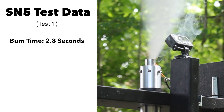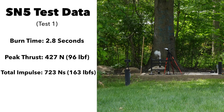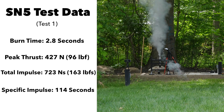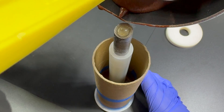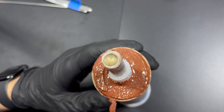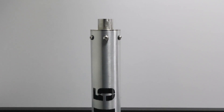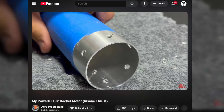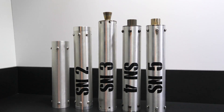SN5 had a burn time of 2.8 seconds, a peak thrust of 427 newtons, a total impulse of 723 newton-seconds, a specific impulse of 114 seconds, and a peak pressure of 453 psi. There's still more room to improve the specific impulse, but that just means more time refining the propellant. Just like SN3, the stainless steel nozzle held up perfectly — although slightly heavy, this motor was fully reusable and ready to go again. If you want to see a full deep dive on SN5, that video is linked in the description, along with deep dive videos for SN3 and SN4.